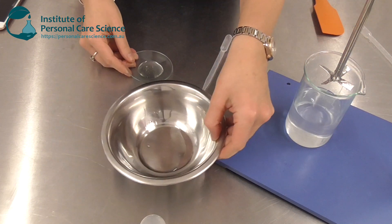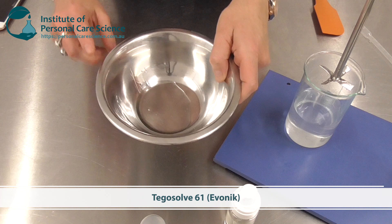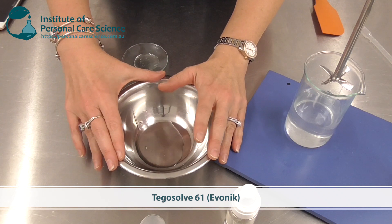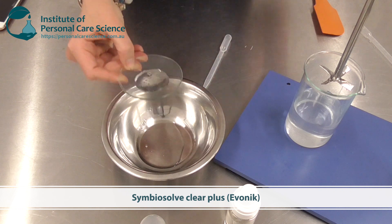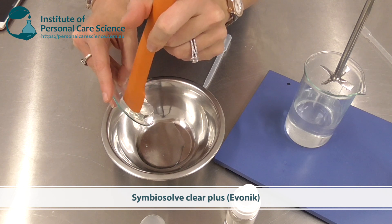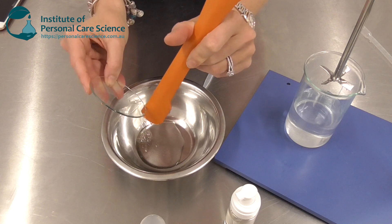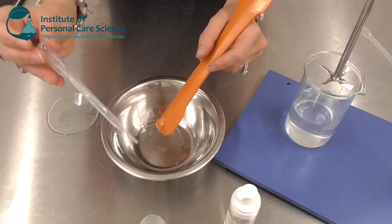Here I have the very important materials to give us that beautiful foam. I have Tegersol 61 — this is a super fatty material that helps the product feel really nice and doesn't impact the foaming ability, as you can see we had that really beautiful big foam. Here I also have Symbiosolve Clear Plus, which is a Cosmos-suitable solubilizing material. This particular material solubilizes extremely well, which makes it good for cleaning. It's also very mild but foams extremely well, and that's what we want from a micellar foam.